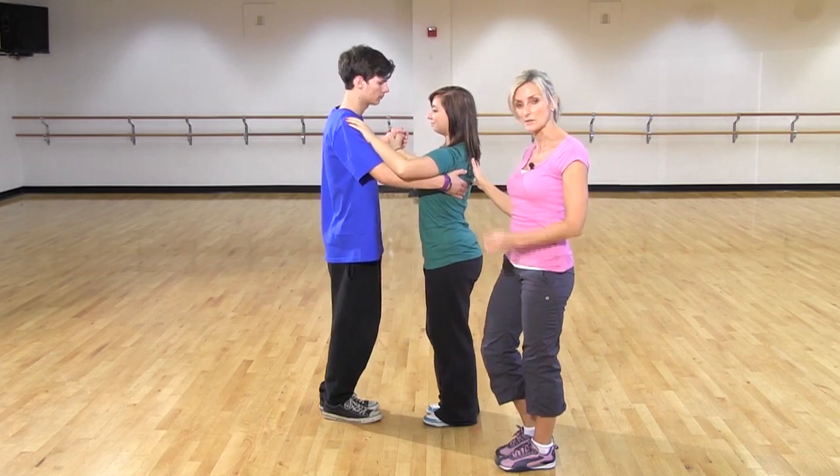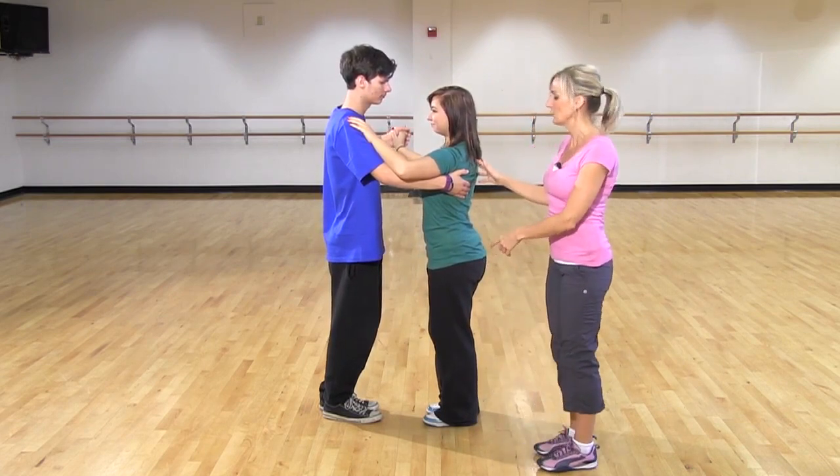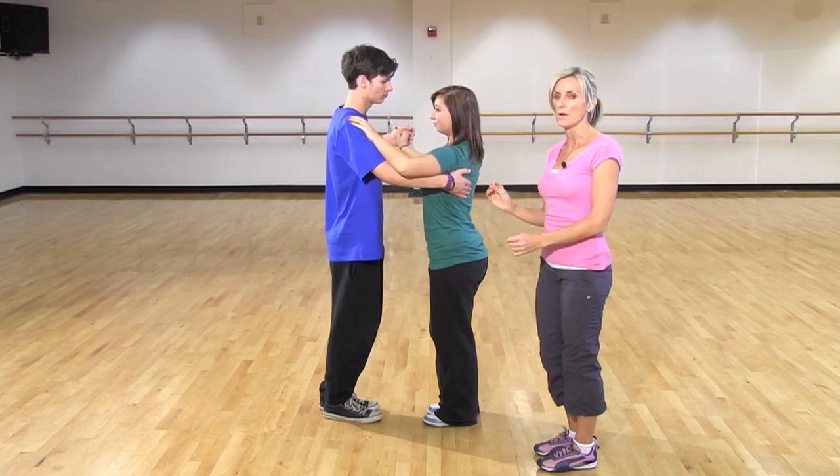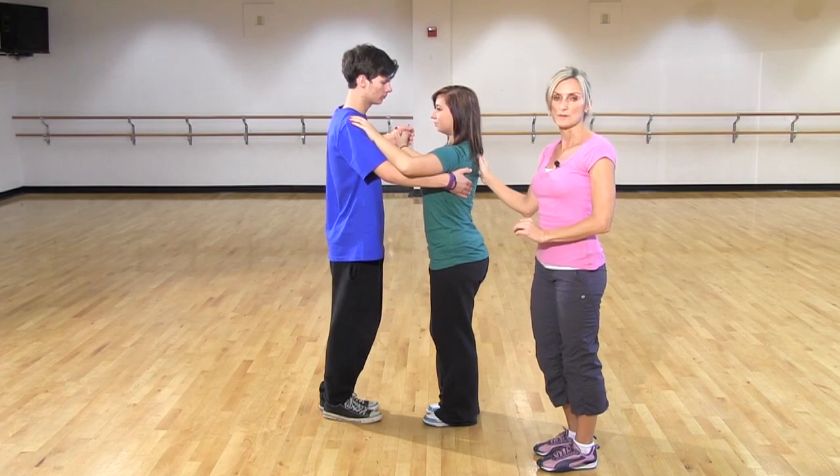It's the Waltzing Rhythm, so it's one, two, three, four, five, six. We'll do it again, and notice how they dip a little bit on the one, and come up on the balls of the feet a tiny bit on two, three, and five, six.